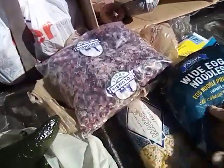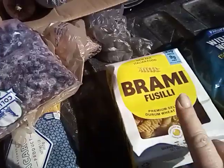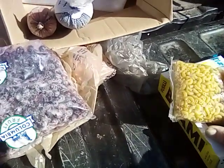So we got some egg noodles, some wheat noodles, and some macaroni noodles. There's some dry goods.